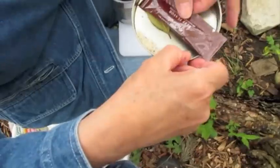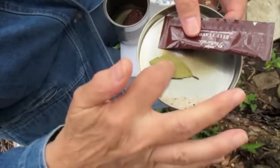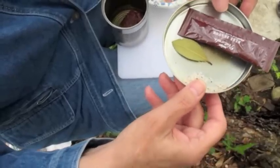For seasoning we have a packet of beef flavor, a bay leaf, and a little bit of seasoned salt. It's got garlic in it and some other things, probably pepper and whatever.